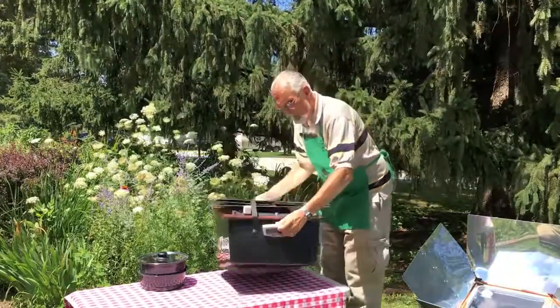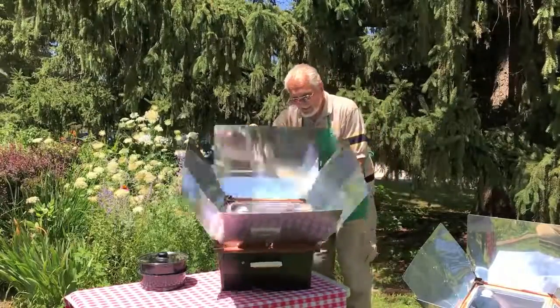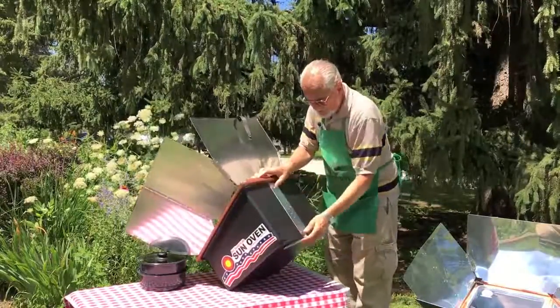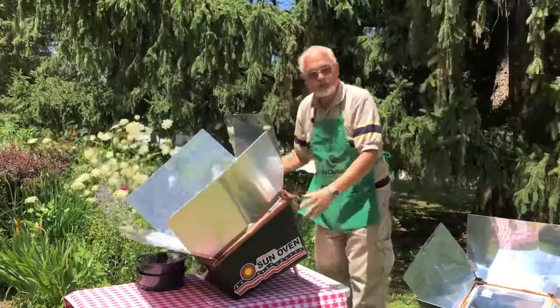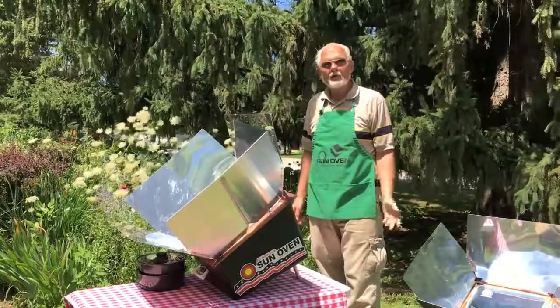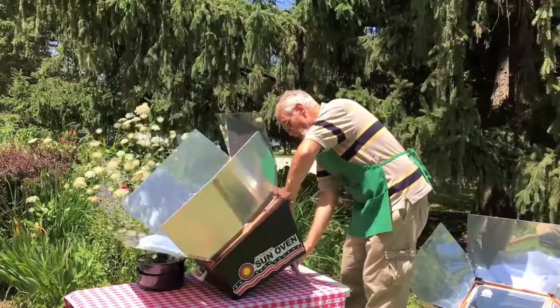The Sun Oven is designed so the whole thing just sets up in a matter of seconds. It's a simple one-piece construction. It has a leg built into the back that allows you to raise or lower it to meet the sun wherever it is on the horizon. In the early morning, late afternoon, or winter, you'd have it raised up. In the summer, most of the time, you have it sitting close to the ground.